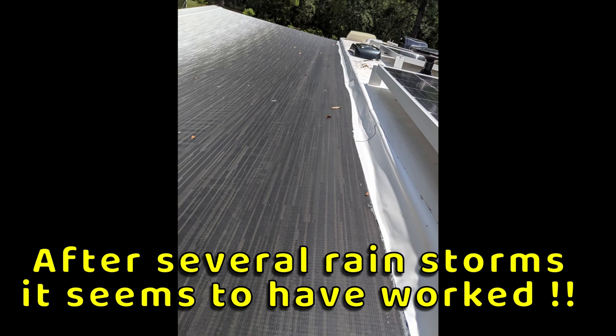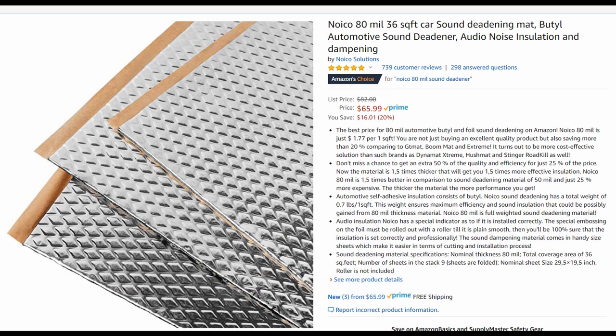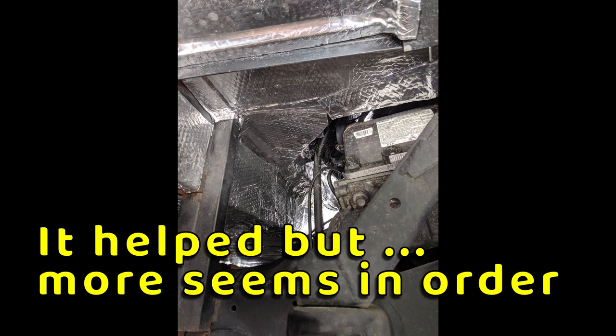Now we just went through a rainstorm. In a previous video I showed where we insulated the dog box area above the engine, and now I wanted more protection for both heat and sound, so I bought this other material and went up underneath the RV and covered as much of it as I could. After testing it, I think I'm going to buy one more box of that material and double up, find any spots I missed, and I think that'll really help.